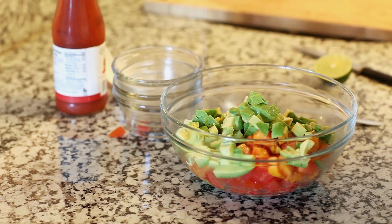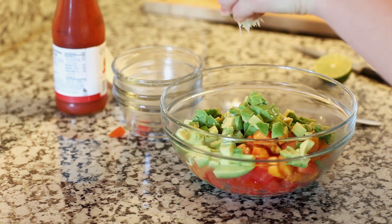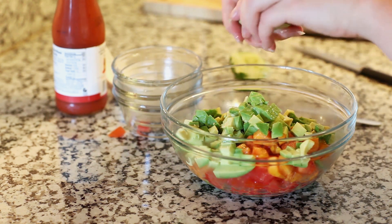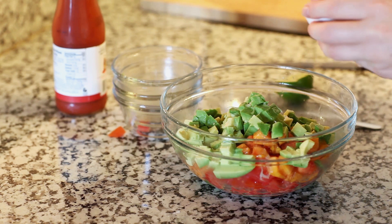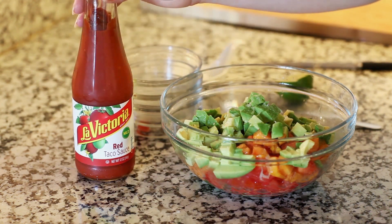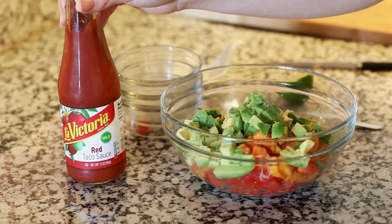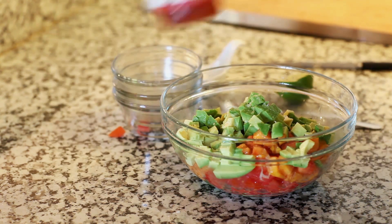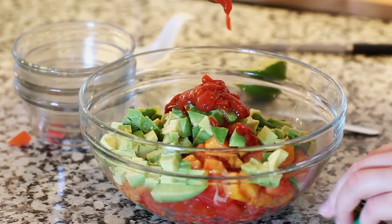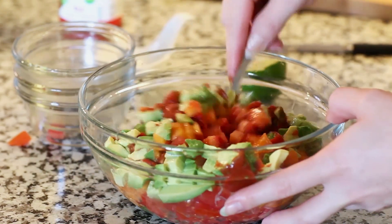I'm going to squeeze in some lime juice. That's going to give our salsa some zestiness and that nice fresh taste, and it's also going to help preserve the color of our avocado. I'm going to season this with about a quarter teaspoon of salt. And for our final ingredient, I'm going to add a little bit of red taco sauce — just a nice mild taco sauce, a few tablespoons — to help bring the salsa together. Then use a spoon and toss this all together.